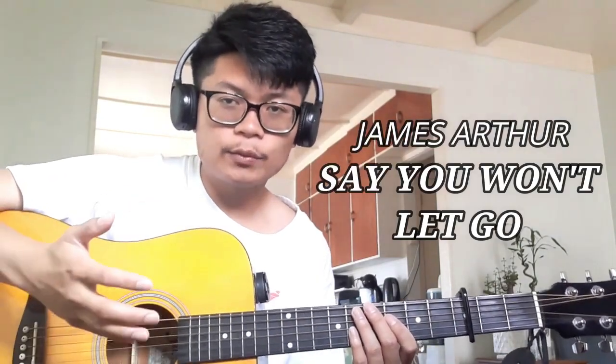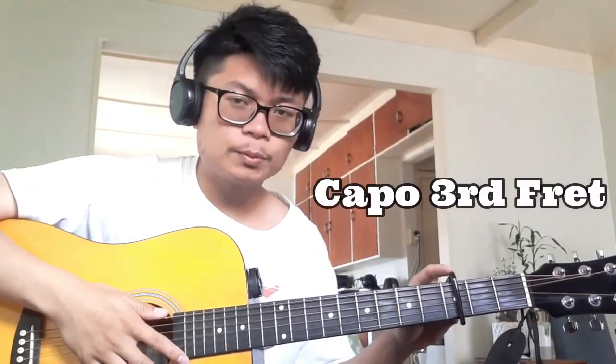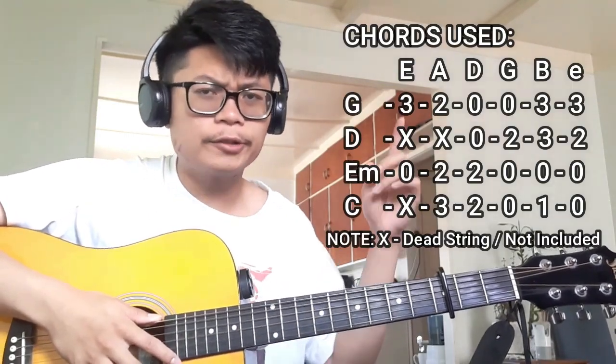Hey, hello everyone, welcome back to another guitar tutorial for the song 'Say You Won't Let Go' by James Arthur. First off, we're going to be using a capo on the third fret, which means this is now going to be our first, second, third, fourth, fifth fret and so forth. The chords we're going to be using are just these four chords right here.